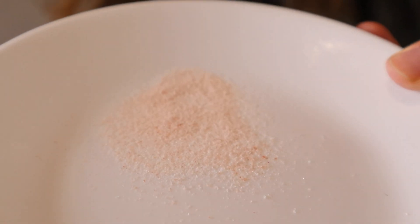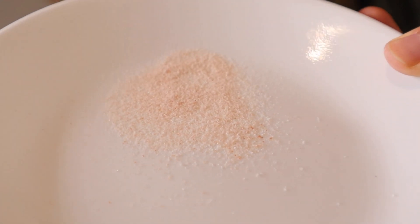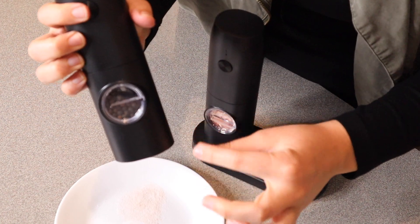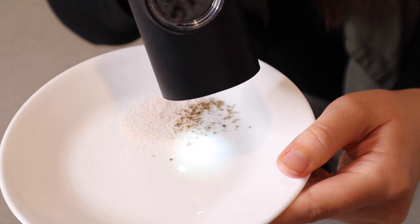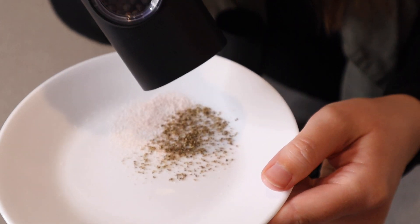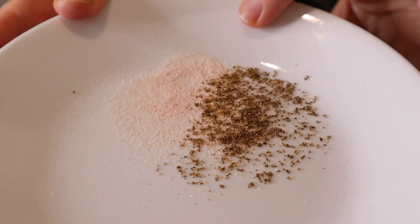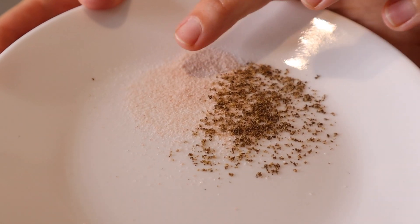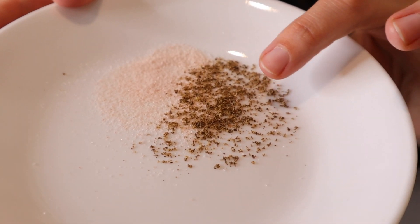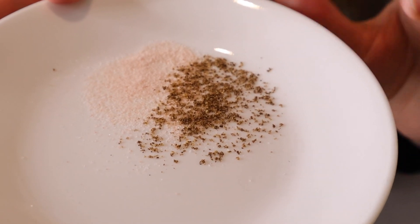You can see I put a medium coarseness on the salt and that looks really nice. Now I'm going to try the peppercorn on a little bit more coarse setting. Nice — I love that light. You can see the difference in coarseness here: this one is a more medium setting and this one was a little bit more coarse, but you can adjust it across such a wide range. I absolutely love that.